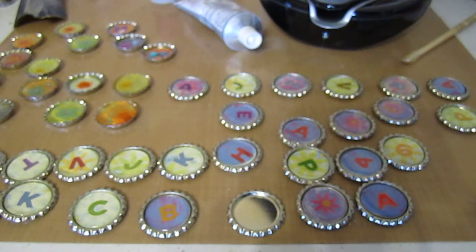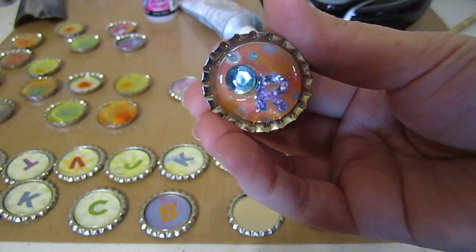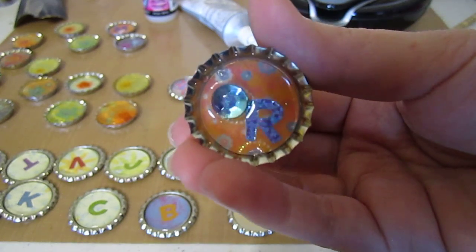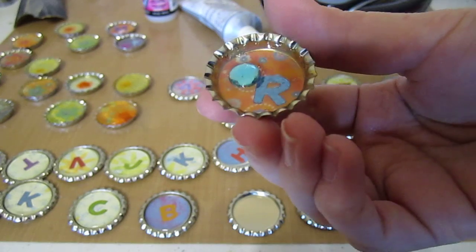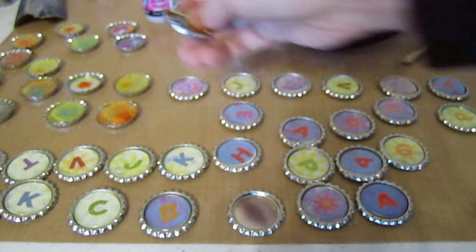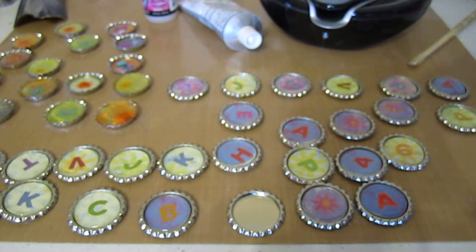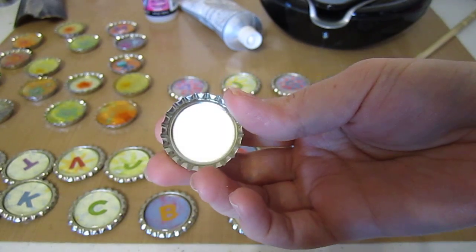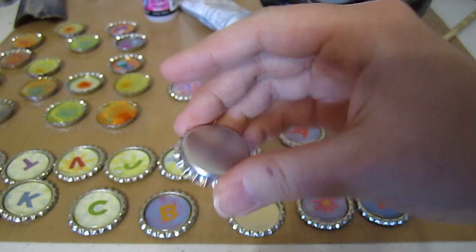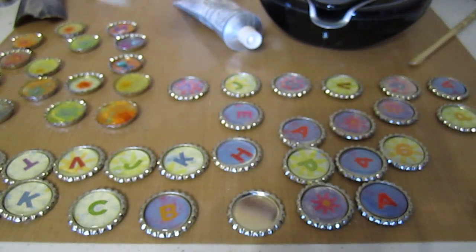So we moved on to what's called Glossy Accents, and I liked that one a lot better. We're going to stick with that if she's going to do rhinestones on some of these. It dries clear, it dries shiny, and it doesn't take away from the glitter sticker at all, and it still holds the paper completely in place inside of the bottle cap. For using the resin or the rhinestones, we used regular bottle caps. When you order these on eBay, make sure you're getting them from a seller that is selling bottle caps with no liner — completely silver in the middle, no paper or wax lining. We got a hundred of these, which was really cheap on eBay.